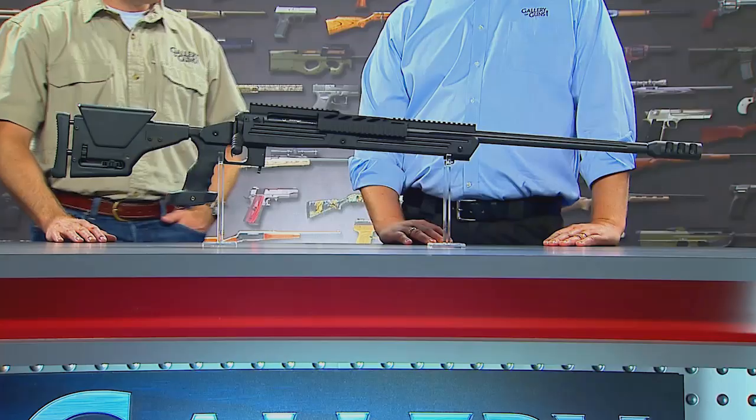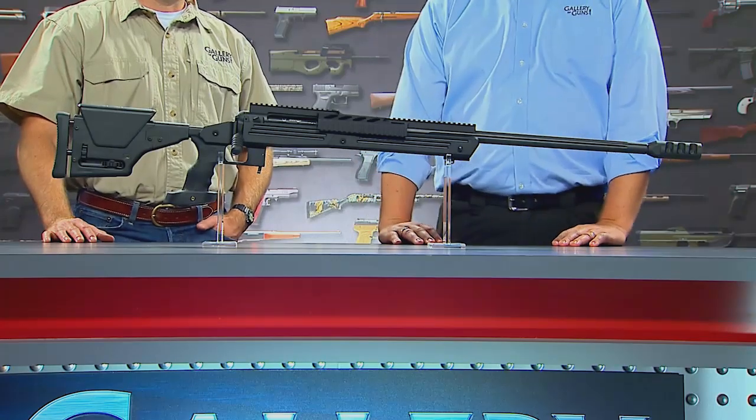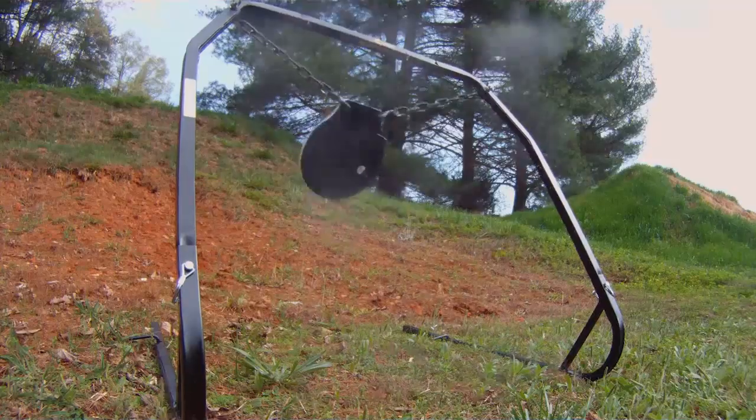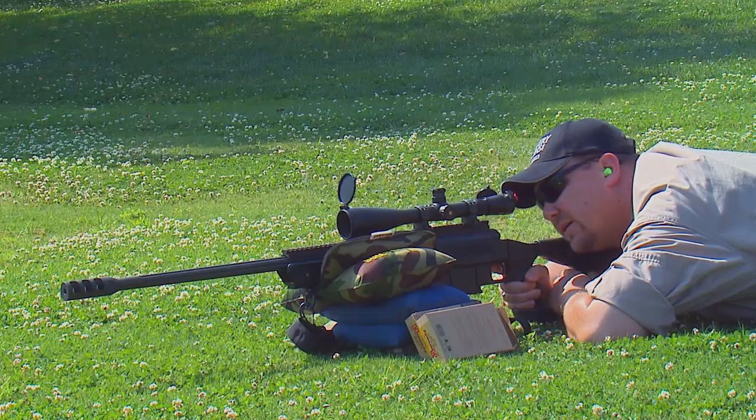It becomes so comfortable that you're going to run out of ammunition long before you get tired of shooting. And it's really shocking how little recoil it has considering what it's chambered in. It's chambered in .300 Winchester Magnum and .338 Lapua Magnum — both really big, heavy calibers, but you need those big heavy bullets to get truly out to long ranges. It also comes with a detachable 5-round magazine, so you're not stuck with a single shot.